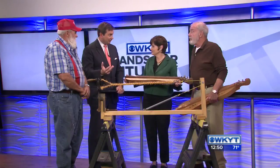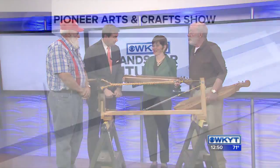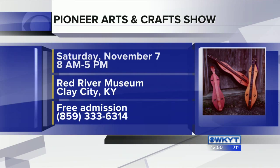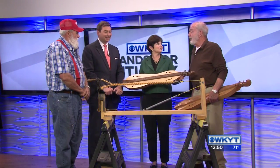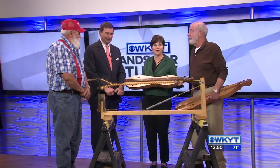This is just a little sample of what is going to be going on at Clay City with the big event, and that'll be this Saturday. We're going to raffle off one of these dulcimers. I'll also be there with some dulcimers, a handmade guitar, and a handmade ukulele — so if you want to try one, just come by. It sounds like a really good afternoon. Appreciate you all coming out. Thanks a lot.